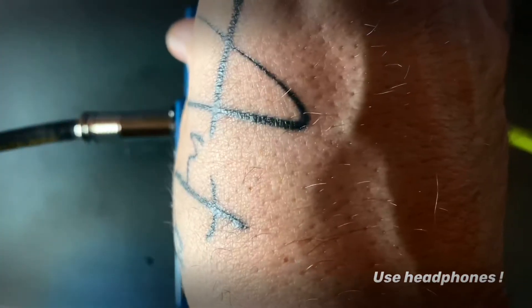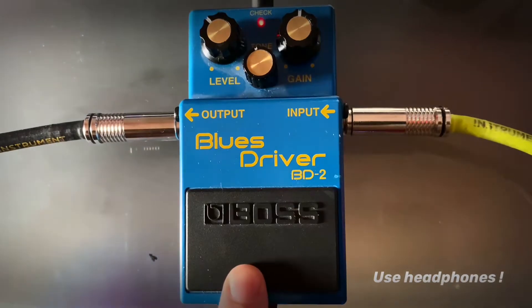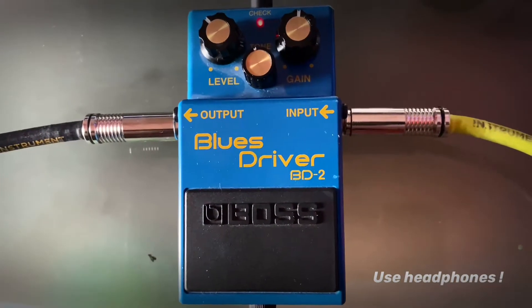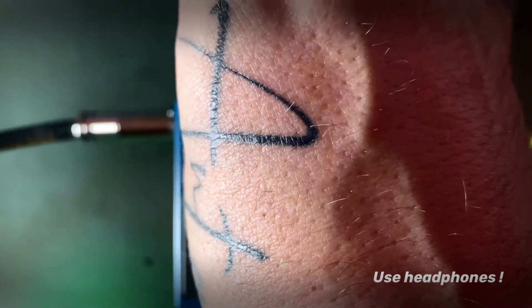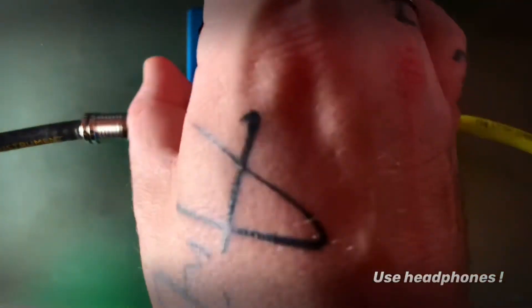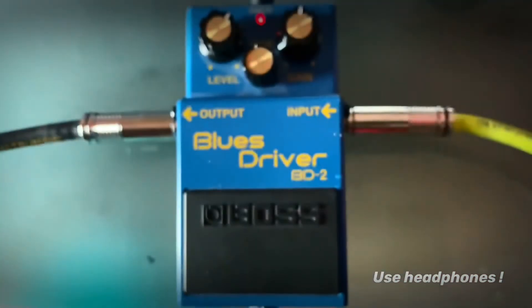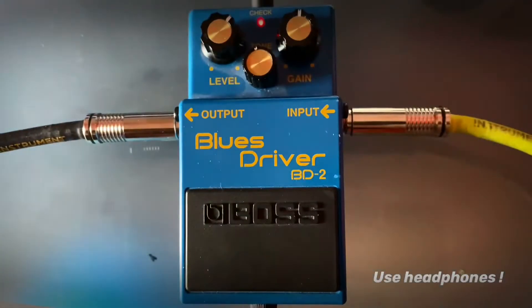Everything at noon, so I'm reducing the level a little bit. It feels like I'm not only reducing the level but the body as well. As I'm increasing it, I think the tone gets fuller. Yes, it does.